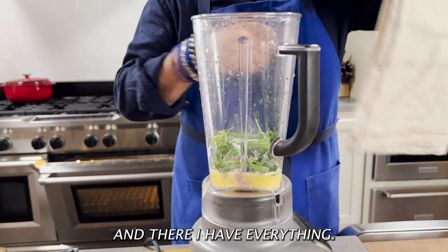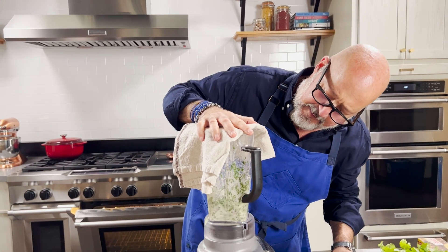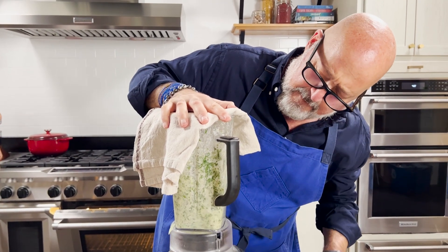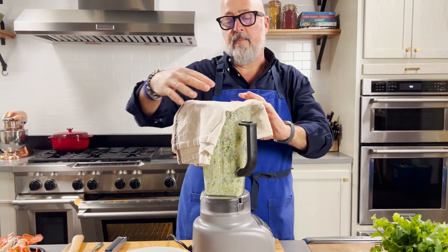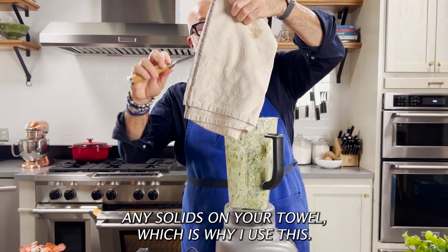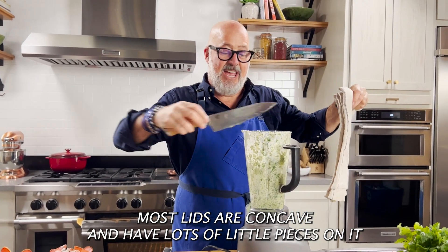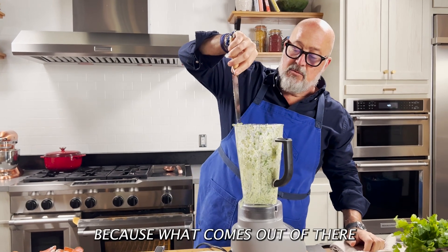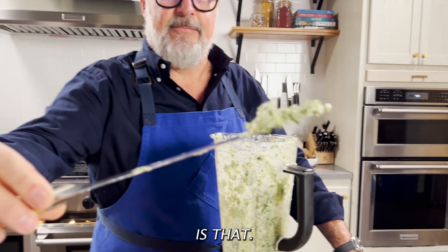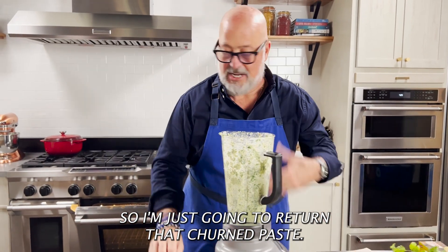And there I have everything. Put a lid or a towel over it and turn your machine on. Any solids end up on your towel, which is why I use this. Most lids are concave and have lots of little pieces on them because of what comes out of there.